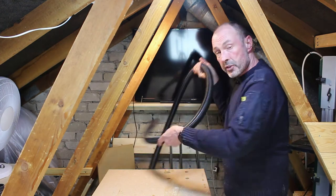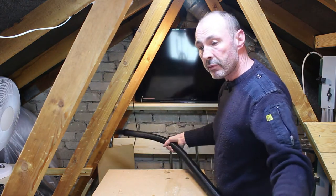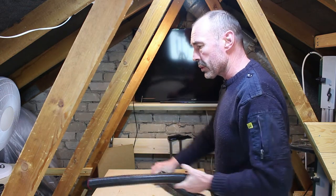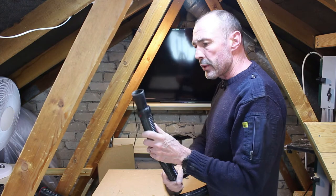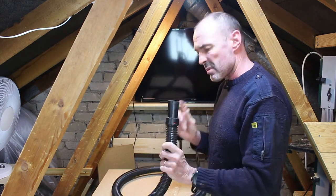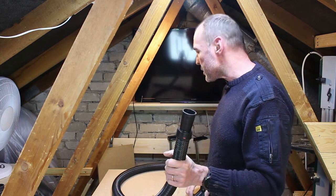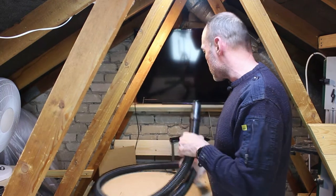The other hose that comes with the system is a 2m length of 40mm pipe. One end goes into the blast gate on top of the bucket and the other one has a splayed end. I've never really found where this splayed end is supposed to fit, so I tend to use it just to hoover up the bench and the various shelves.